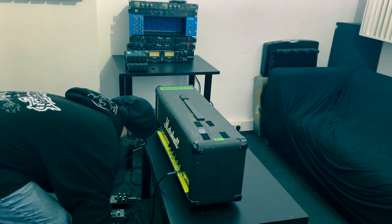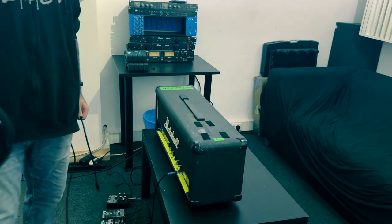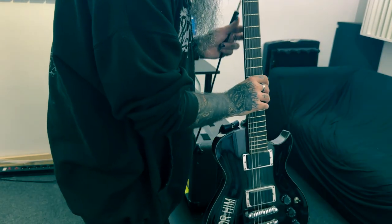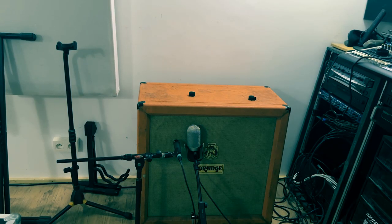I'll be using my very trusty Ibanez guitar — this one. It's 15 years old, the first guitar I ever bought for myself. Still here. Standard D tuning. Let's see what's going to happen. We're going to use an orange cabinet, typical 4x12. Very happy with that.